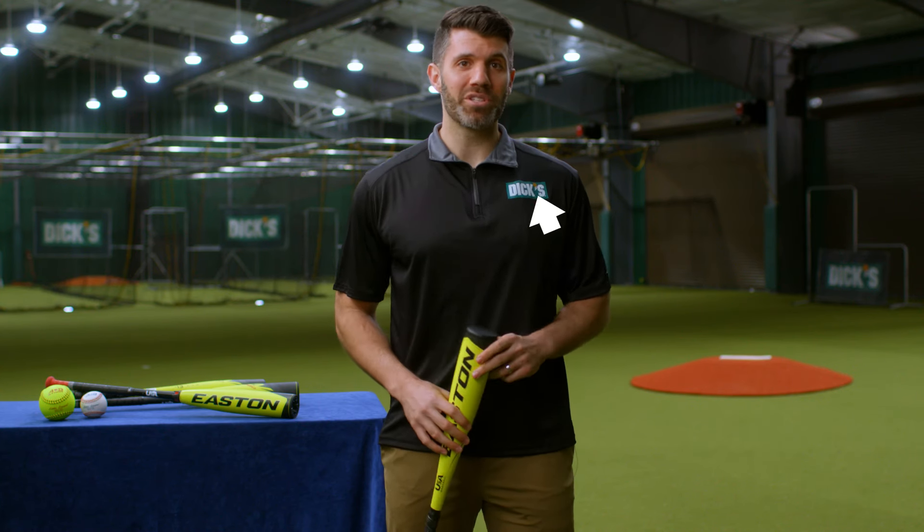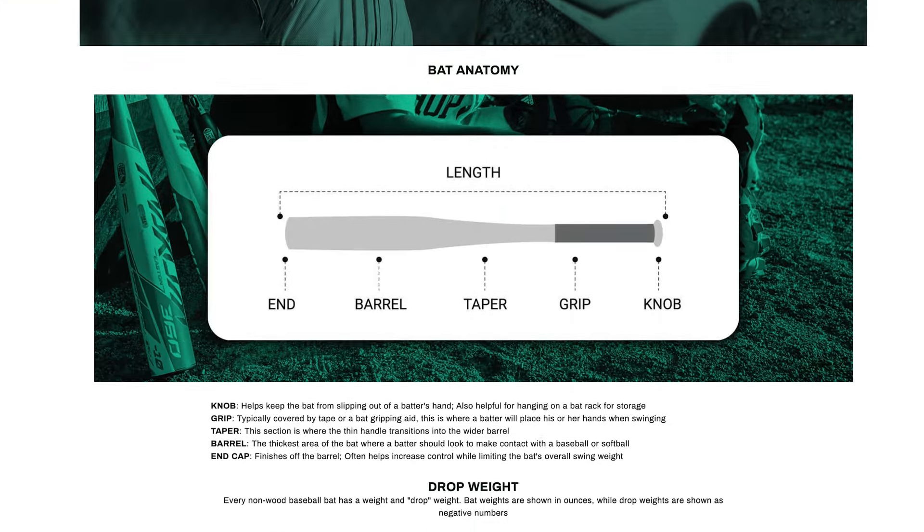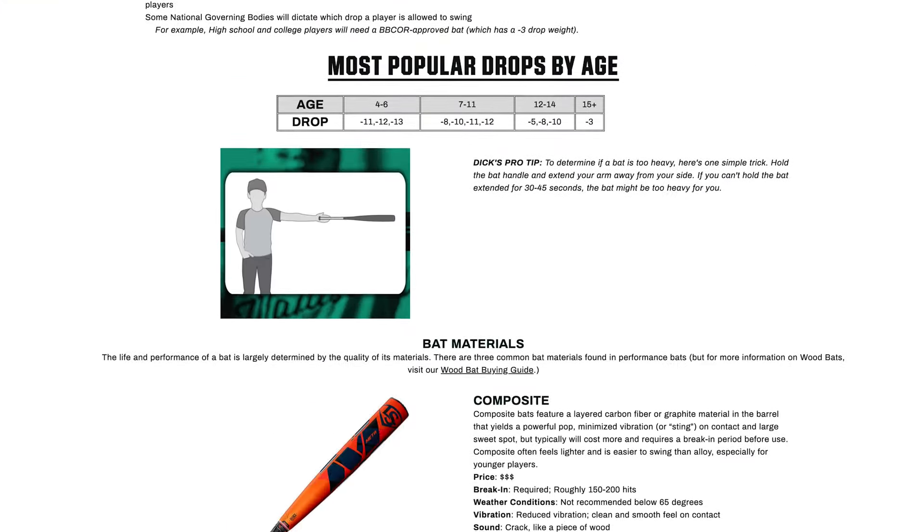While there's plenty more to learn as your child heads to older divisions of play, hopefully this helps you pick out a first bat this season. To learn more, be sure to ask an associate in the store or visit DicksSportingGoods.com for detailed bat buying guides. Most importantly, remember to have fun this Little League season.